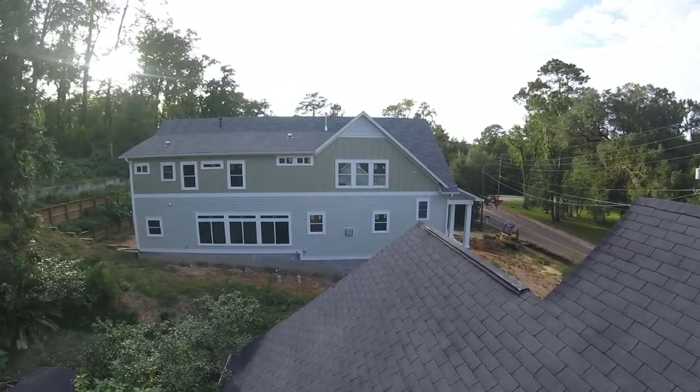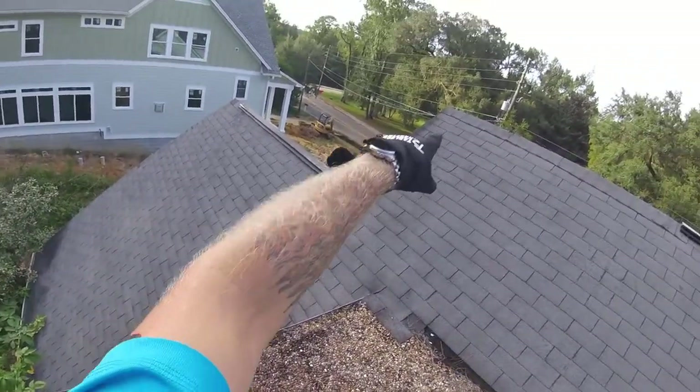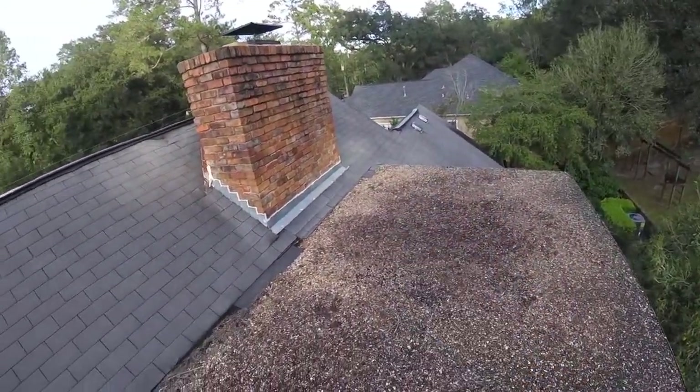We actually use a much better ridge vent than this. We're going to go from gable end to gable end — anywhere there's a ridge line, we're going to absolutely put a vent.